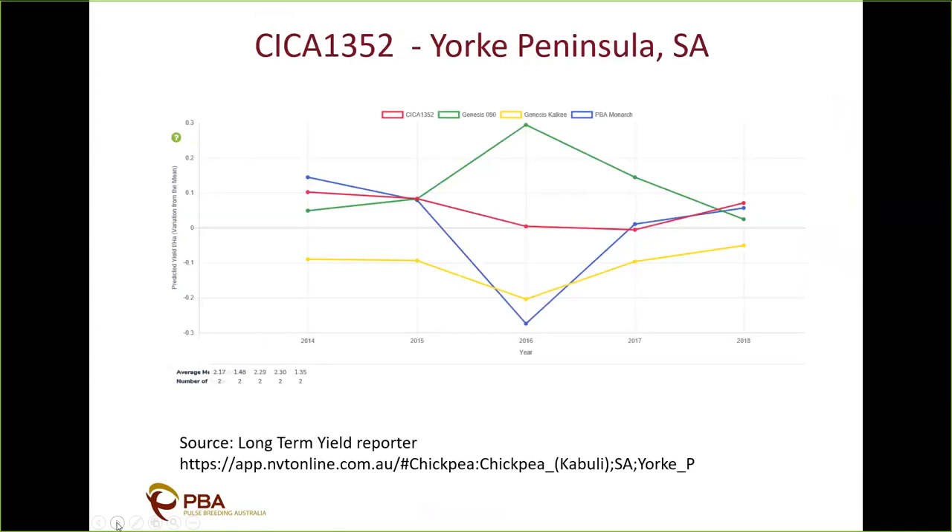Looking at yield over in South Australia on the North York Peninsula — the red line is SIZE 1352 and we're comparing against Genesis Kelkey. There is a slight yield advantage over Genesis Kelkey in this environment, but certainly lower than Genesis 90. This variety is really targeted at environments where you can maximise its large seed size.